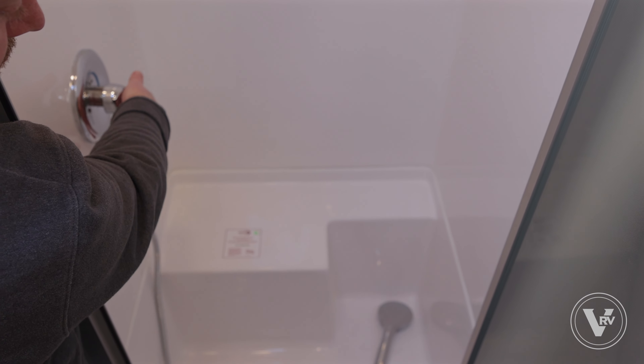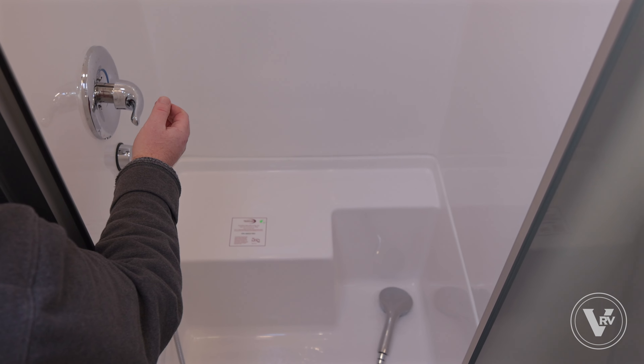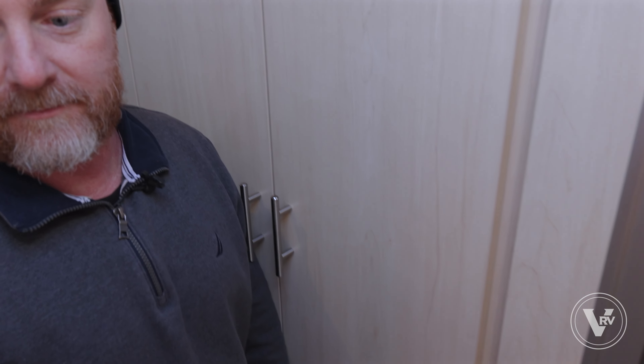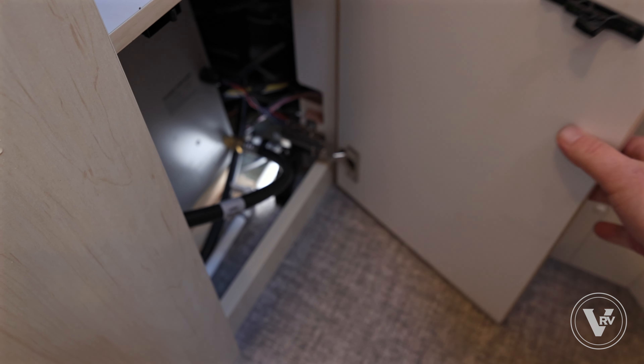Then we're gonna do the shower. I'll typically take the shower head and set it down here on the drain itself. You want to make sure you do the cold and then the hot.